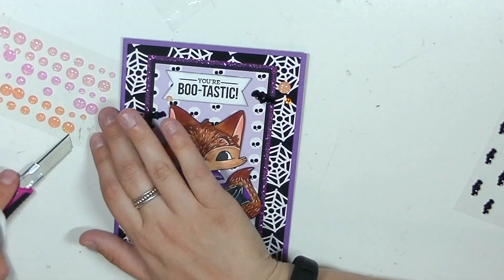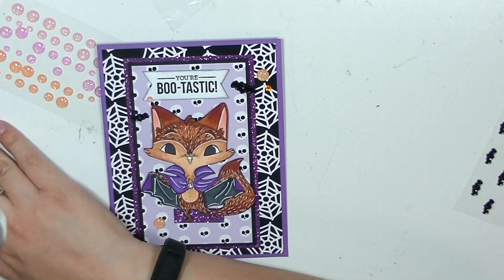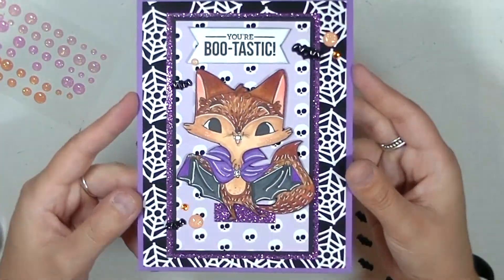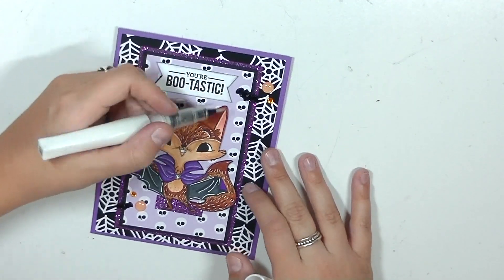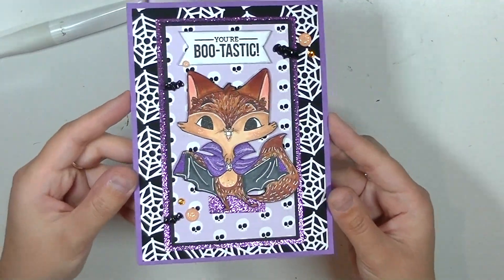I absolutely love how this turned out and I can't wait to make more. It's very simple. You can try different layouts but I really like how everything looks centered in the middle and you have the peak of the web all around the card. I think it turned out really cute. To finish it off, I'm adding some Wink of Stella Clear to parts of the little fox — this is an Emma Dell Illustrations digital image and I'll have the link to her shop down below.